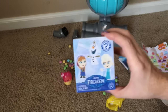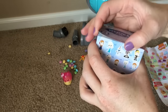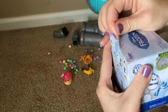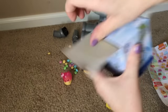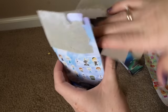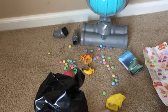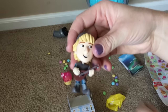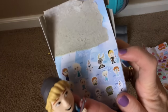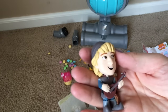We have one more blind box with Frozen characters — let's see who we're gonna get. It's a big one! Yay — it's Kristoff! This one is a one-in-twelve chance — pretty cool. Look, he's singing! We got a happy Kristoff!